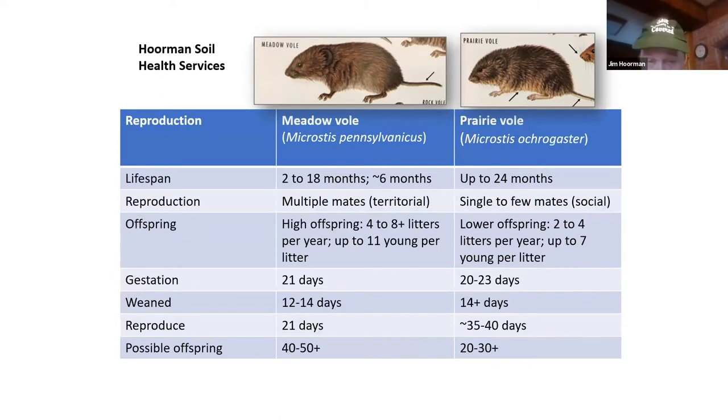What about offspring? Meadow voles mate with just about anything. They have four to eight litters and up to 11 young per litter, whereas the prairie vole is more specific — they generally mate for life, with maybe two to four litters per year and up to seven young per litter. Their gestation period is very short, 20 to 23 days. They wean their pups within 12 to 14 days, and 21 days later the meadow vole can be breeding again; for the prairie vole it's 35 to 40 days. So they can have a lot of young.